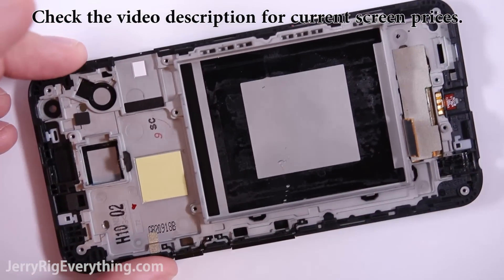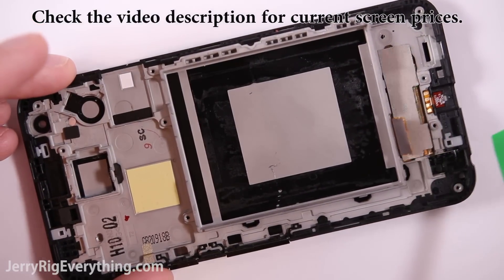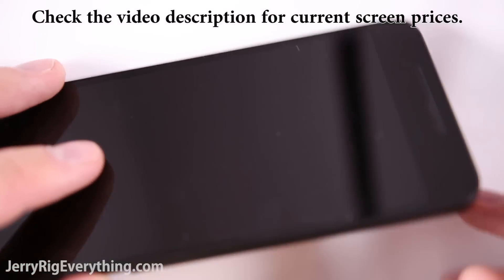If you can find a screen that is sold with the frame intact — so the LCD, the glass panel in the front, and the back plastic frame — that would be ideal. In the past, LG has sold them as whole units, so hopefully they continue to do that in the future.